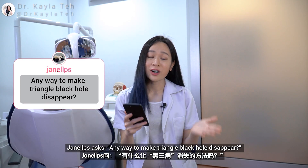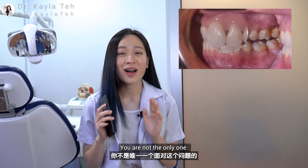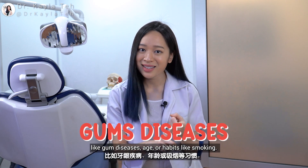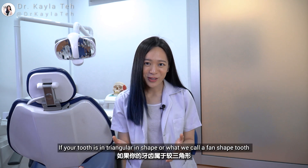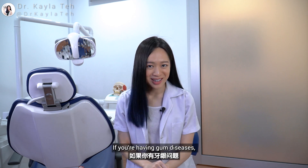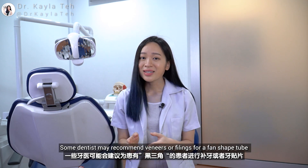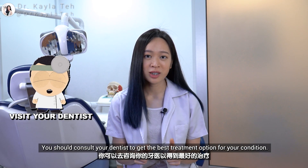Janelle LPS asks: any way to make the triangle black holes disappear? If what you're referring to are these black triangles at the neck of your tooth, you are not the only one. Black triangles in between your teeth can be caused by several factors like gum diseases, age, or habits like smoking. This can expose the root area of your tooth, leading to problems like hypersensitivity or tooth decay. If your tooth is triangular in shape — what you call a fan-shaped tooth — the tendency to have black triangles is higher as well. Taking care of your dental hygiene can help restore your gum to a healthy level. You may also want to consider hyaluronic acid injections or minor gum surgeries like a free gingival graft. Some dentists may recommend veneers or fillings for a fan-shaped tooth. You should consult your dentist to get the best treatment option for your condition.